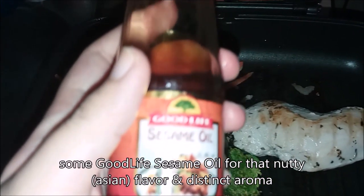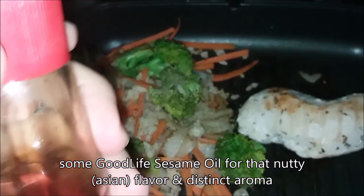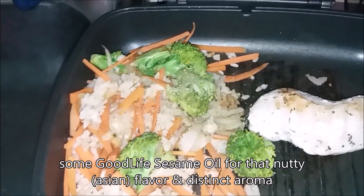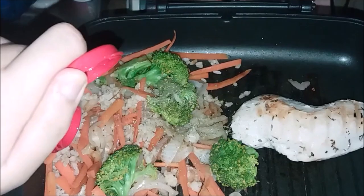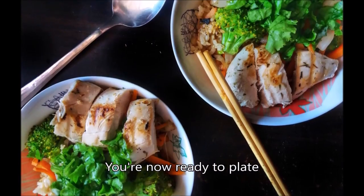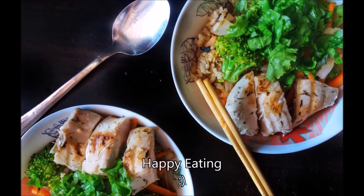Once the broccoli has changed its color, add in the carrots and let it cook for a while. Add in cooked brown rice as well as McCormick Italian seasoning. Add a pinch of salt to taste. Add a bit of good lime sesame oil for that fatty flavor and distinct aroma.